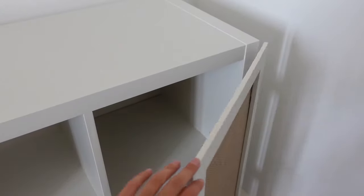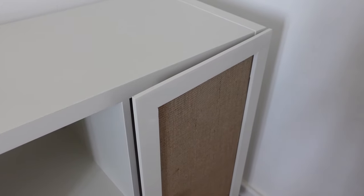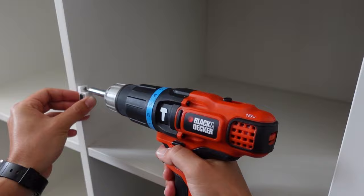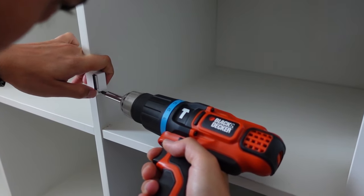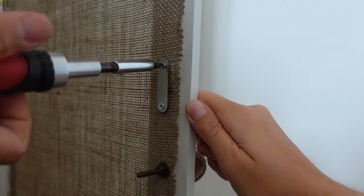One thing we noticed is that because the doors are sitting on the exterior of the Kallax, they don't close all the way — which we actually expected to happen. So we decided to add some door magnets close to the doorknobs, and that definitely made a huge difference.